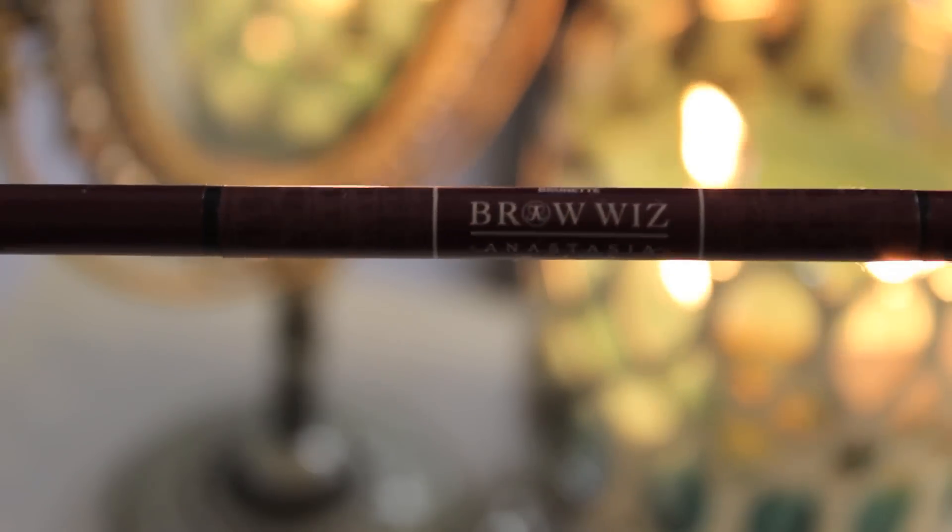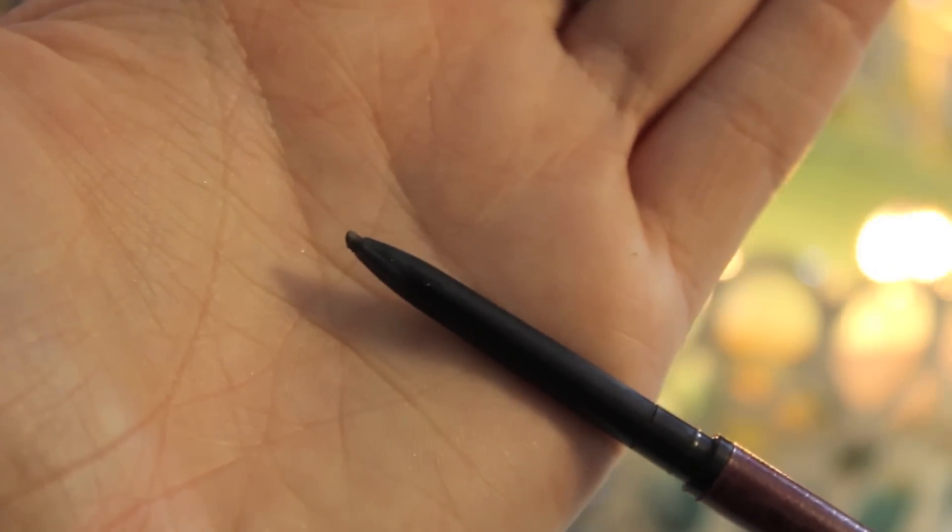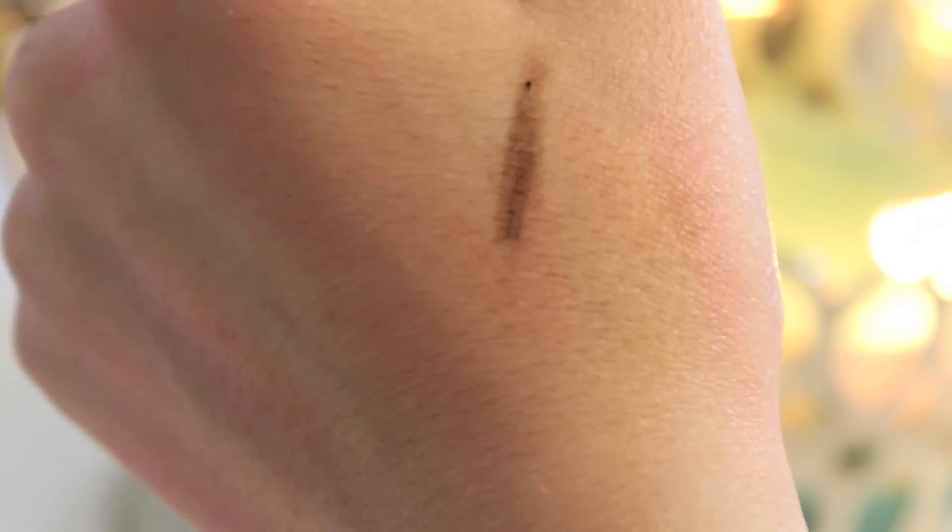My third favorite for this month of April has been the Anastasia Brow Wiz in Brunette. When I bought this, I actually bought the shade lighter than this, but it just didn't do it for me once I got it home, so I went back and exchanged it for the next darker shade. I'm in love with this because the tip is so small. It's a kind of waxy pencil, but nothing that gets out of control, and on the other side is a spoolie — so that's awesome for travel because both are combined and you only have to worry about taking one product with you.